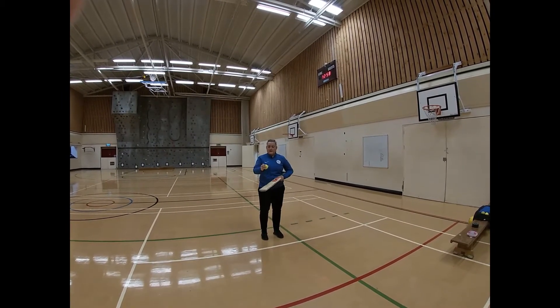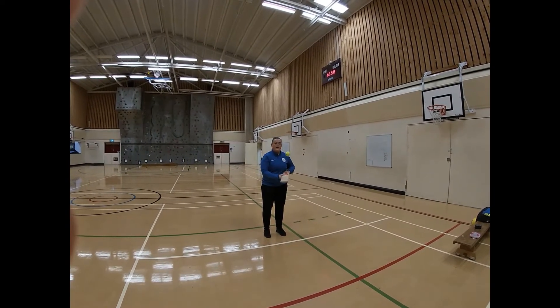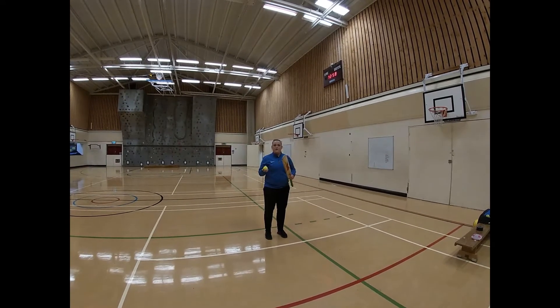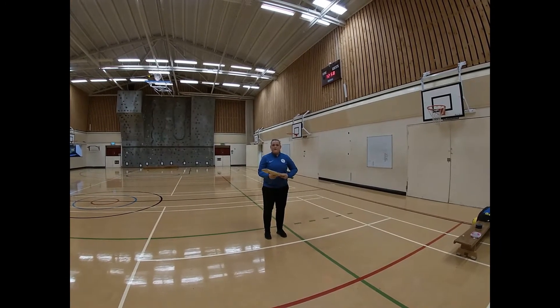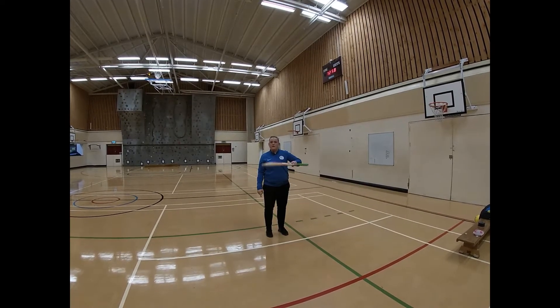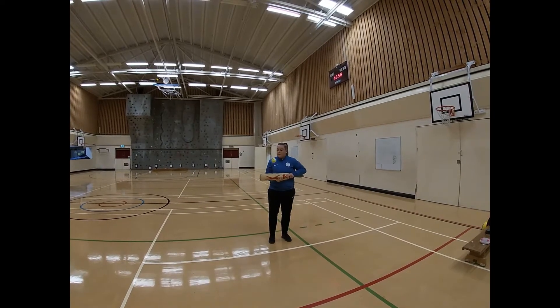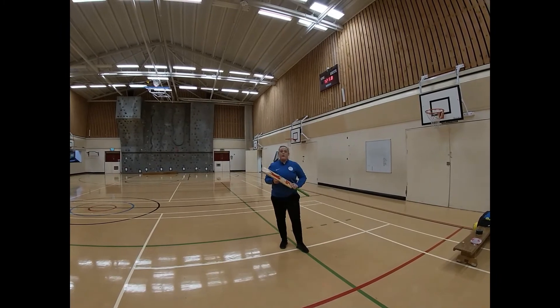For your warm-up, I want you to see how many times you can keep the cricket ball in the air, count your score, and try to post on Satchel how many you got in a row. If you want a bit more of a challenge, you can try and use the side of the cricket bat. If you're using a tennis racket, you can hit it with one side and turn it over and hit it with the other, and see how many you can do with the edge of the cricket bat.